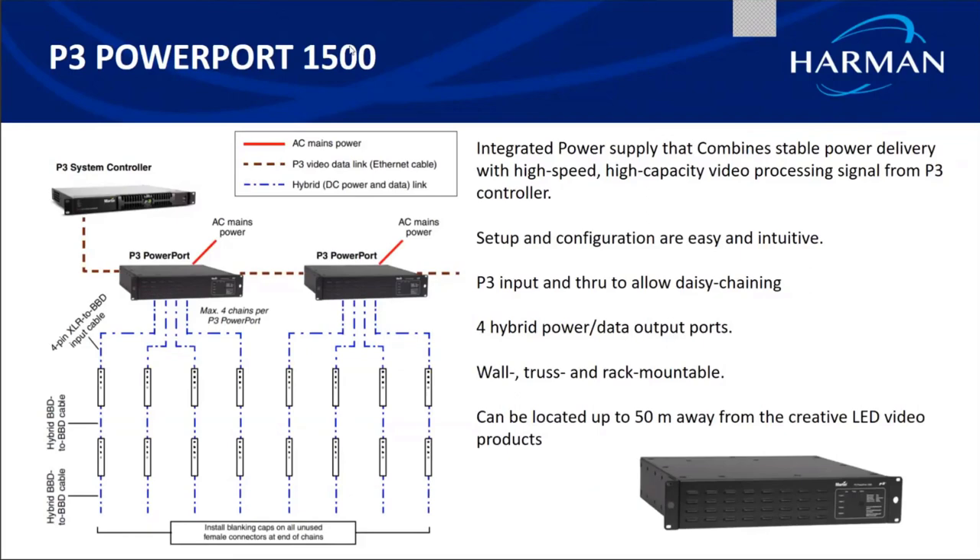The Power Port 1500 takes the video signal from the P3 controller, combines it with AC power, and delivers hybrid power to creative LED products. It has four outputs, so you can connect four chains of creative LED products to each power port. Power ports can also be daisy chained to connect more than four chains to the network. They can be wall, truss, or rack mounted and can be located up to 50 meters away from the first creative LED product in the chain.